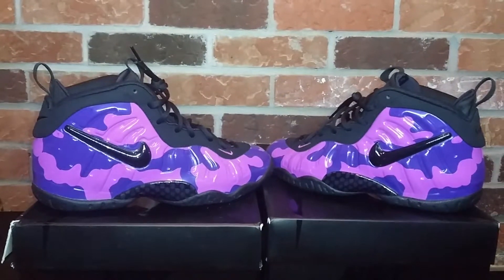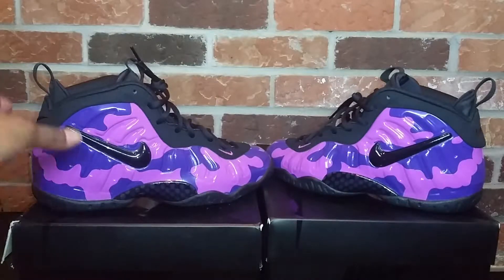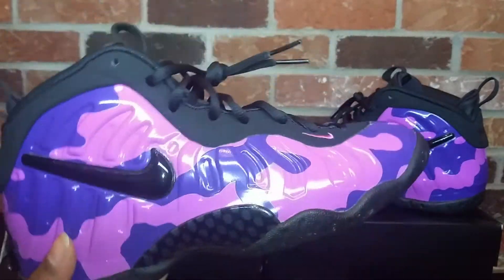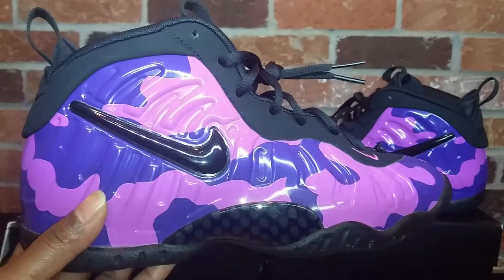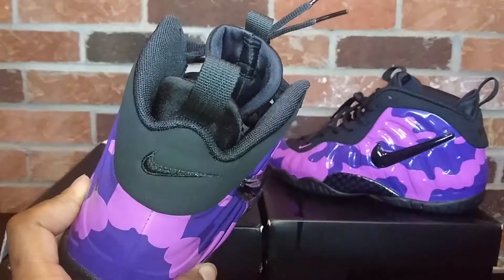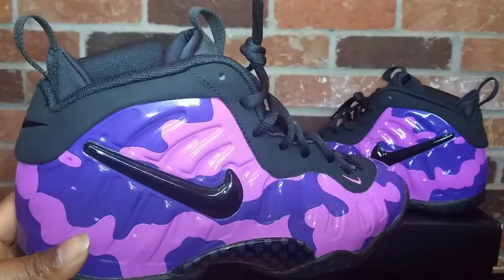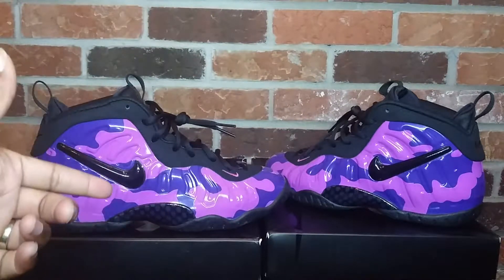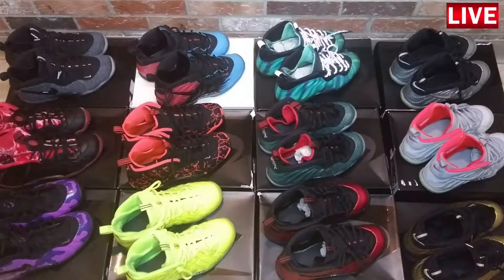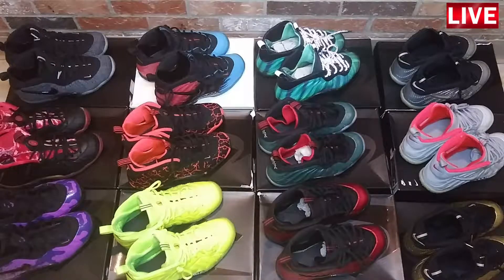Coming in last but definitely not least: the Nike little foam posit pro — purple camo joints, also known as the Bathing Apes, or the Lil Wayne Bathing Apes, whatever you guys want to call them. This was my last foam posit to be copped. This is number 12 and my final Nike little foam posit pro.